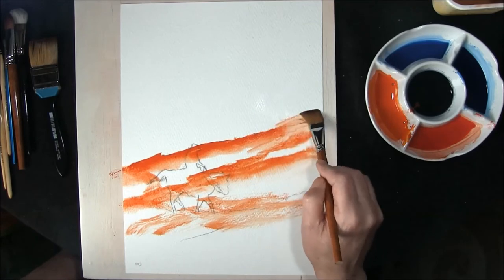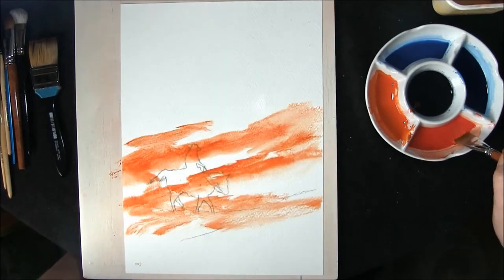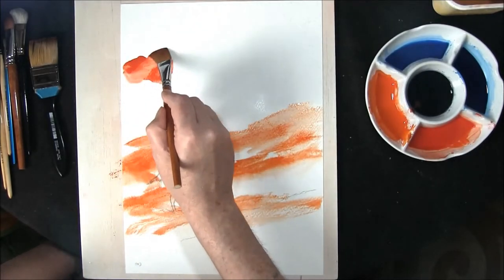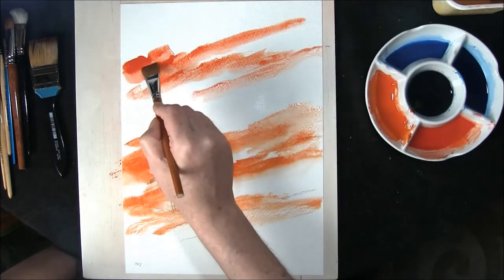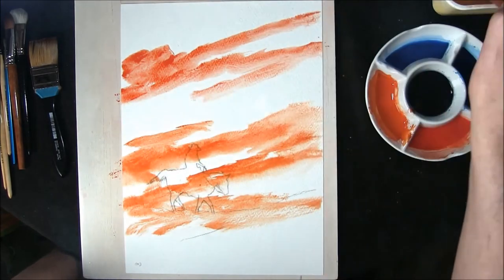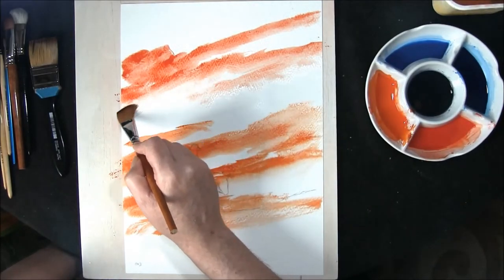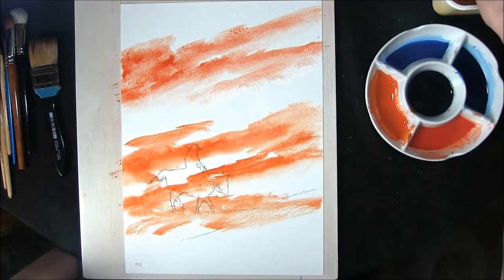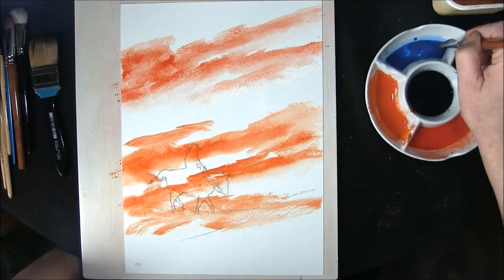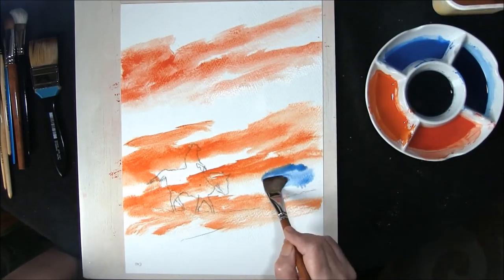Wet brush, soften the edges out. The top parts of the sky use a stronger mixture. Once again wet brush, just encouraging it slightly to move to leave soft edges. This is a mixture of cobalt blue and prussian blue and it's going to go in the lower parts of the sky.